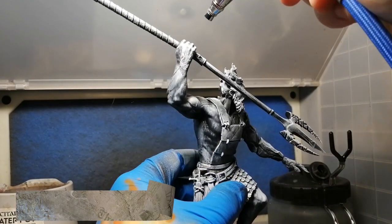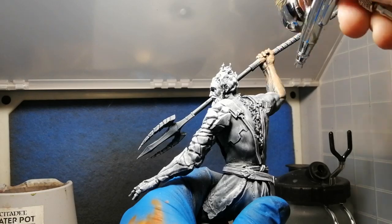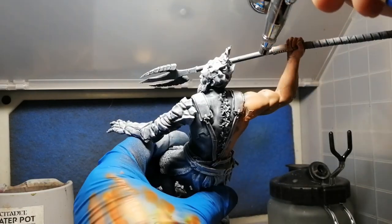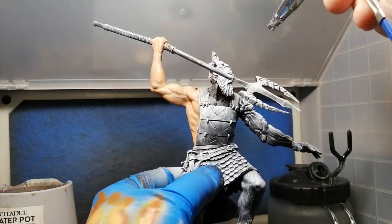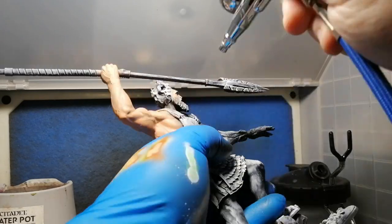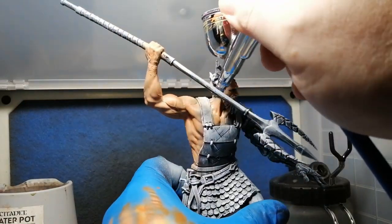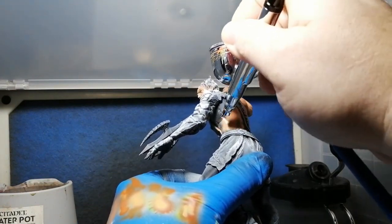We already primed this miniature — it was primed with a spray of black matte primer, then a top spray of Mechanicus Standard Grey, and then I did a slap-chop method with matte white all over to really get the details. We're going to have some fun with airbrushing today; I'm really trying to get my airbrushing techniques even better. With a grisaille or zenithal highlight you don't have to put it on thick — it goes on thin so the undercoating shows through, giving you a nice shadowy effect.